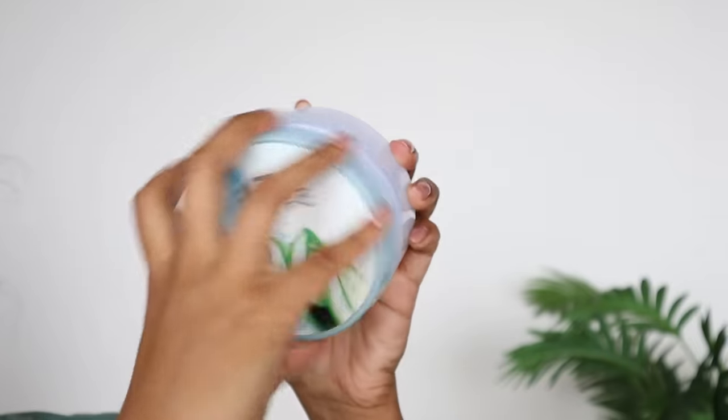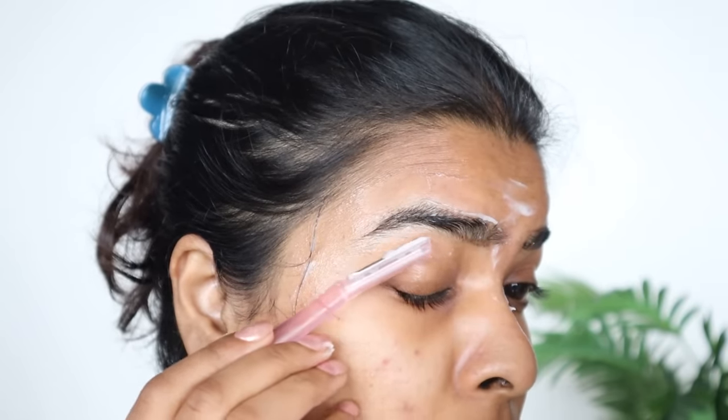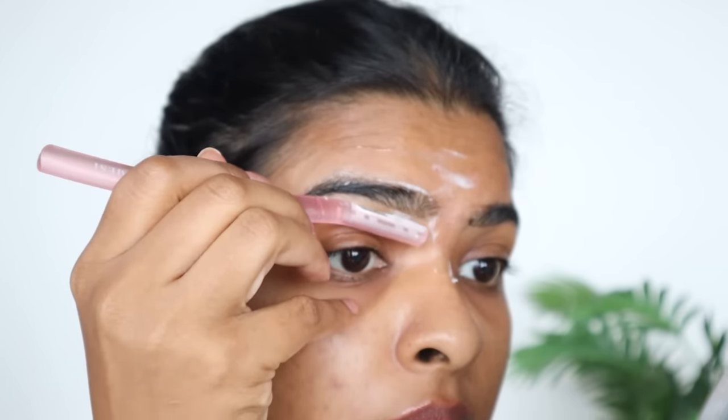Then I use the eyebrow razor to remove remaining hair, first applying aloe vera gel. When you shape the eyebrows, you instantly see the difference on the face. And this is the final result — what do you think?